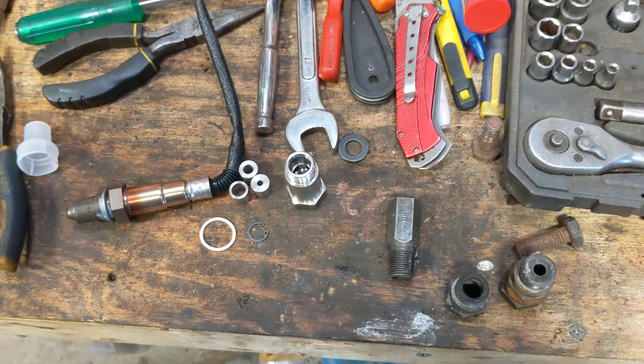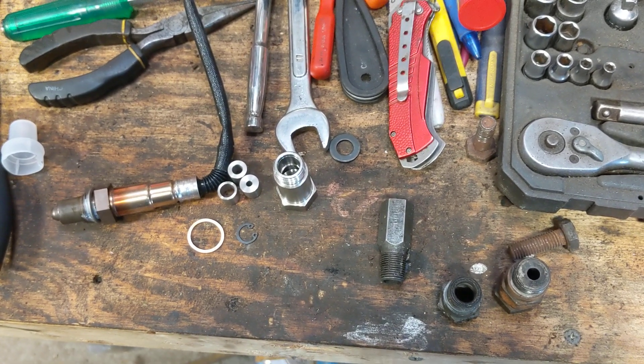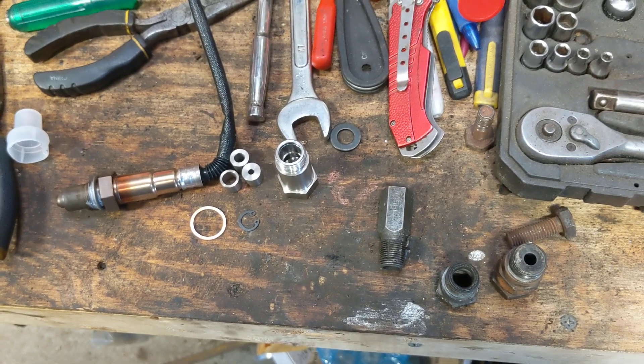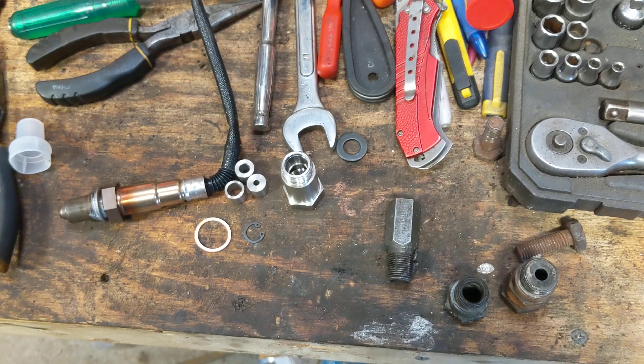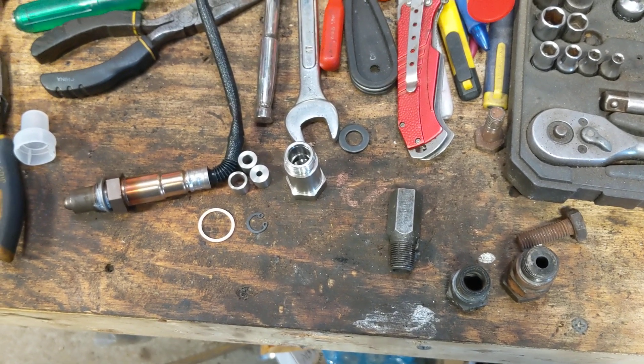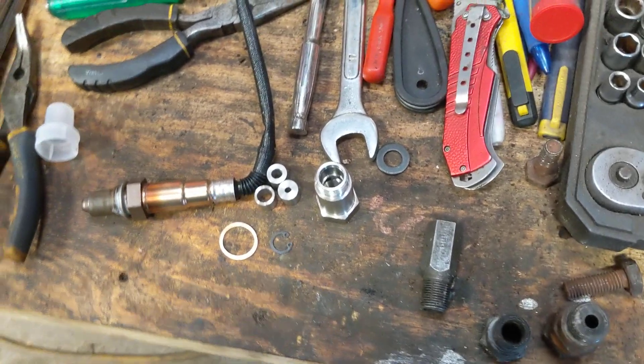Sometimes this happens for no clear reason — I've seen it happen with brand new catalytic converters. This is just a short trick that's fairly cheap and easy to do, almost anybody can do it, and it'll fix the issue. I'd say almost eight or nine times out of ten it's fixed the issue.